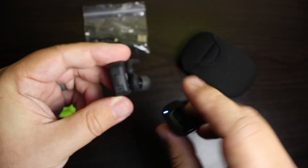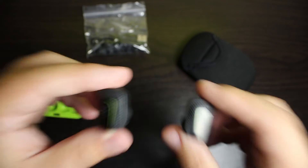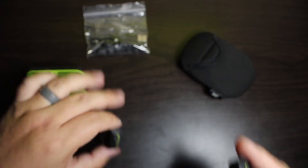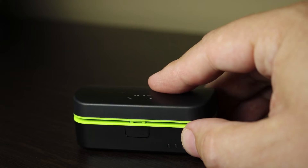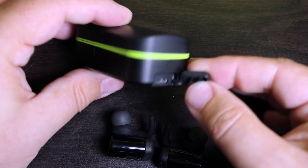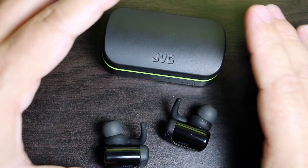As you can see on these there is a button for your controls. If you tap it twice the volume goes up; if you tap it once the track will pause. I did not find a way to skip the track forward or backwards, so I still had to rely on my phone. On the outside there is a battery indicator on the case so you can see where your battery life's at, and on the side there's the micro USB port for charging.